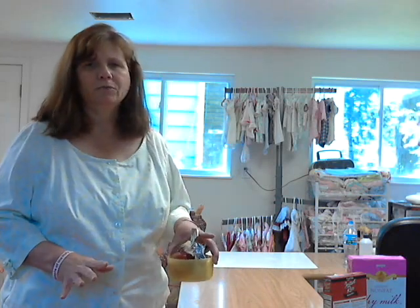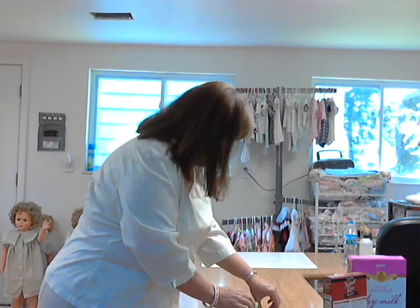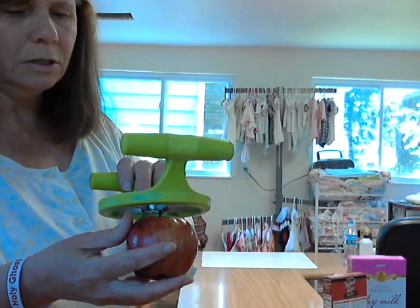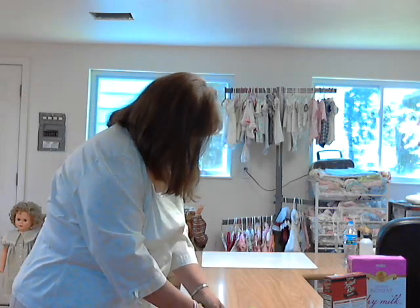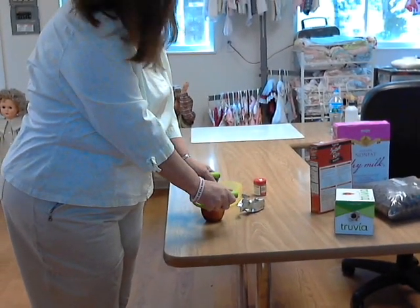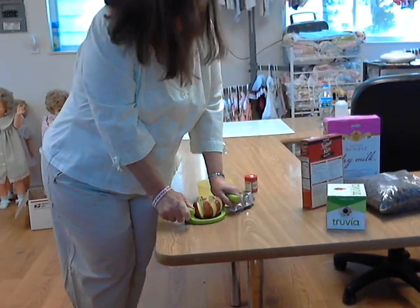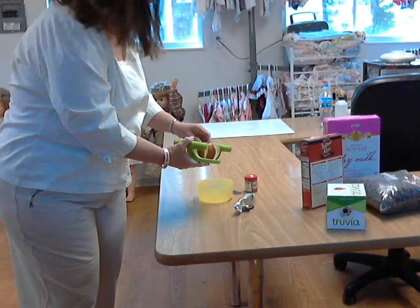First thing we're going to do is make hot apple pie in five minutes. I'll show you what to do really quick. I've already washed the apple and we're going to cut it. Adam, can you hold it over here close to the table so they can watch me? We're just going to cut the apple and put the pieces in your bowl.